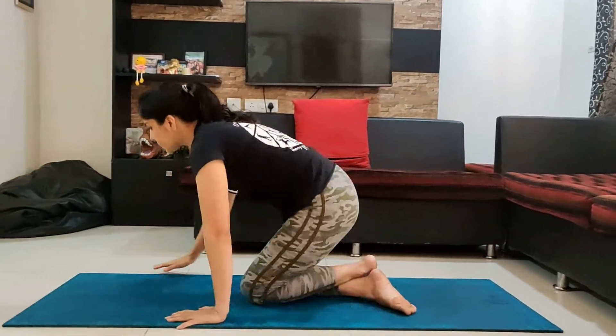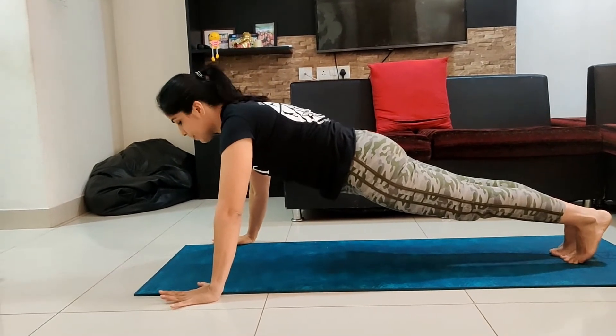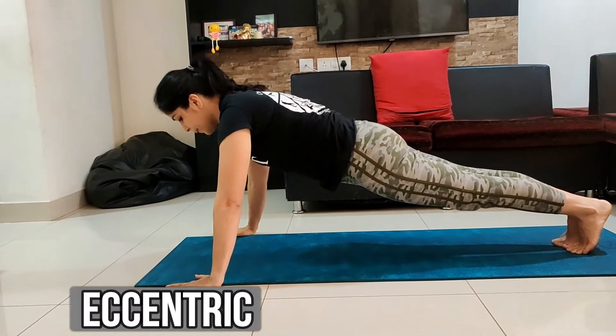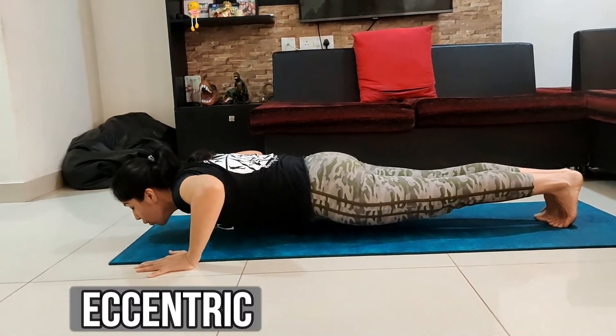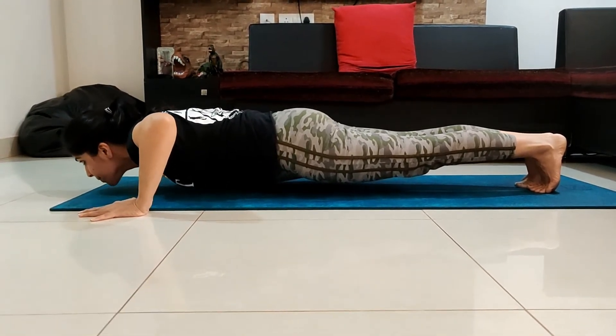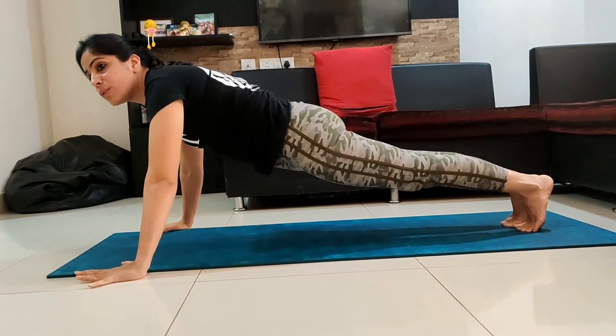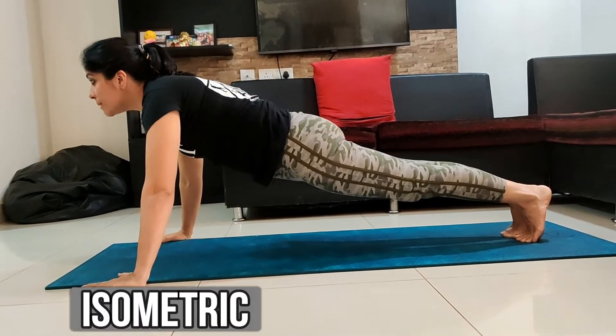We have just seen how to do a basic push-up. Now, to master the movement, let me break the push-up technique into three phases: eccentric, concentric, and isometric. Going down is called the eccentric phase. Holding in the lowered position is called the isometric phase. Coming up with core engaged is called the concentric phase. Holding back in the plank at the top becomes isometric again.